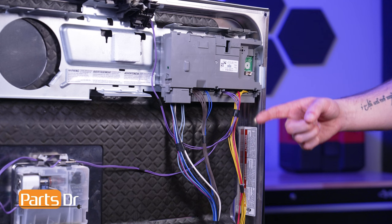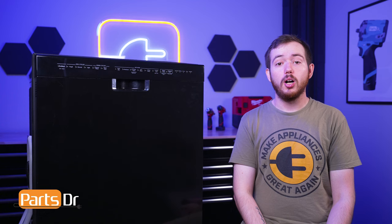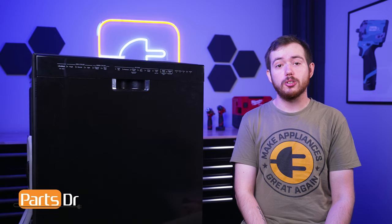If any part of the dishwasher's wiring harness or electrical connectors become damaged, corroded, or burned, the entire harness must be replaced. Also note that individual sections of the wiring harness are not sold separately.